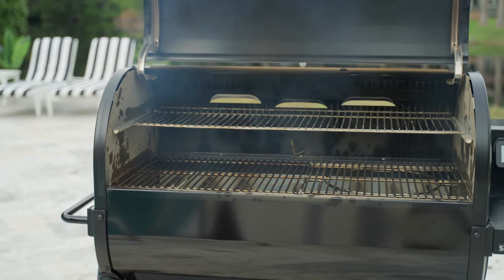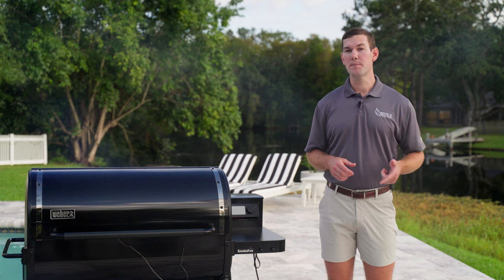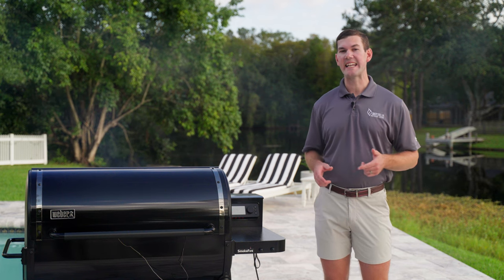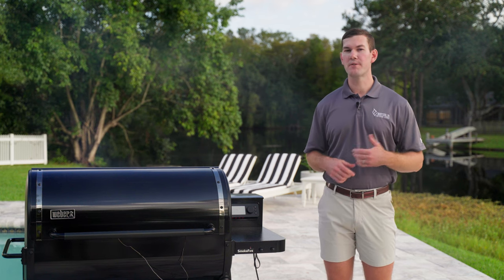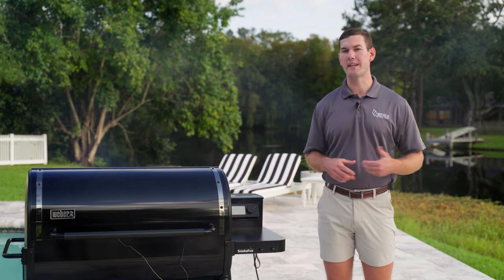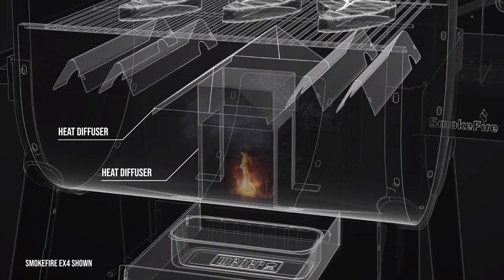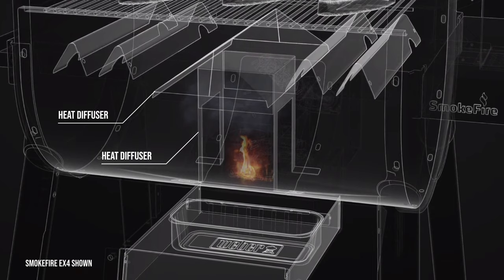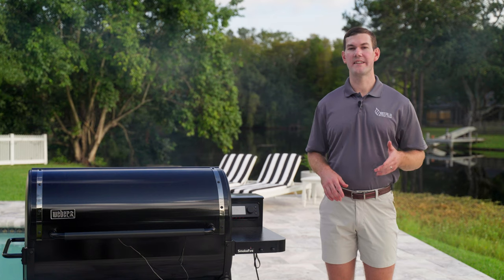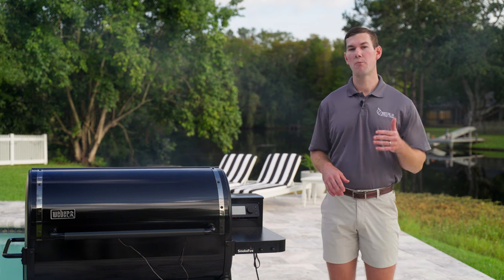The setup on the inside of the Weber SmokeFire is different than what you'll find on most pellet grills. Most pellet grills use a long, solid heat diffuser plate when smoking at low temperatures, but those plates aren't always designed for higher grilling temperatures. The SmokeFire uses two smaller heat diffusers directly over the burn pot that don't extend across the entire surface of the grill. Weber does this so you're ready to slow smoke or grill at any point with minimal setup.